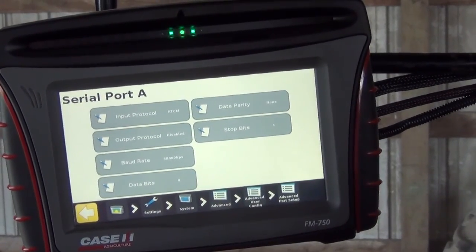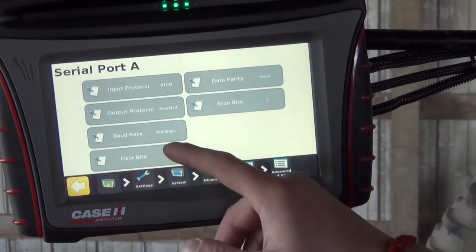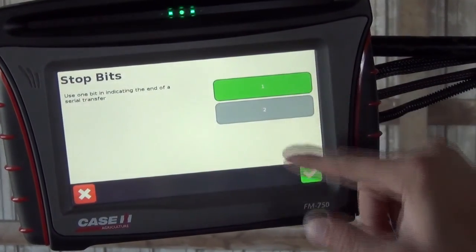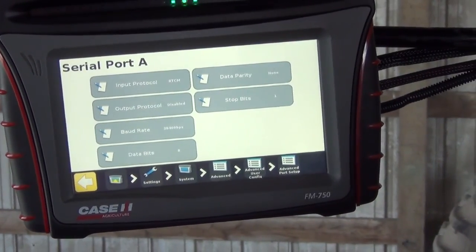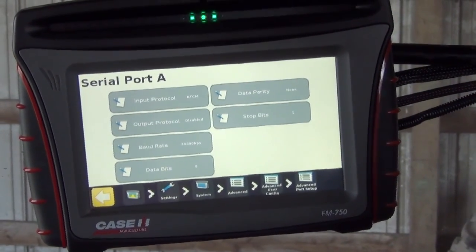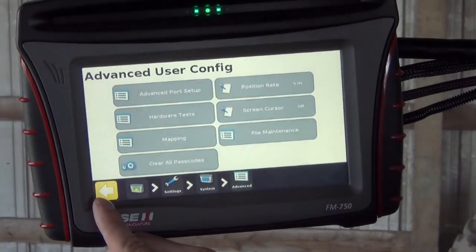Baud rate we want set to 38,400, eight data bits, no data parity, and one stop bit. A lot of these settings should come in correctly automatically from when we selected the generic RTCM radio previously, but this is something we want to verify. We can then go ahead and back out of these screens.